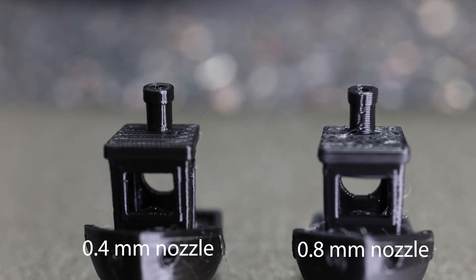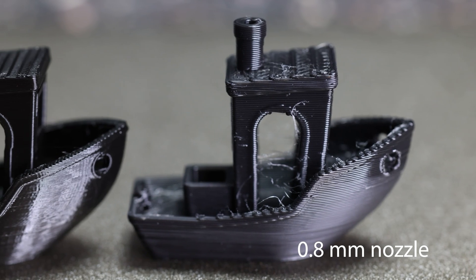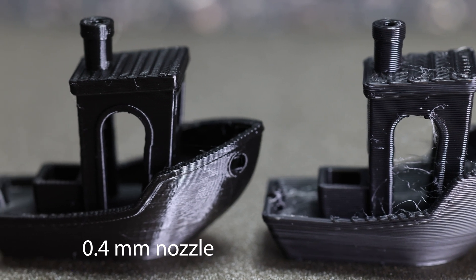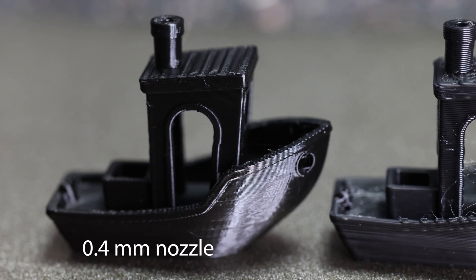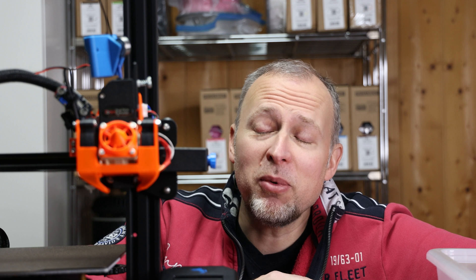I also printed a Benchy with the 0.4mm nozzle. Directly comparing this to the 0.8mm result shows there is a visible difference, also because of the different layer heights, but the overall quality seems quite good in both cases. So do I think this upgrade is worth the investment and time? I can say I'm pretty happy with the first results, but only time can tell whether this is a sustainable long-term solution to really print more, longer, and faster.